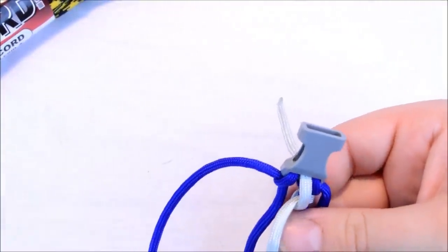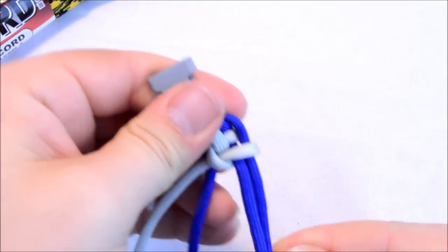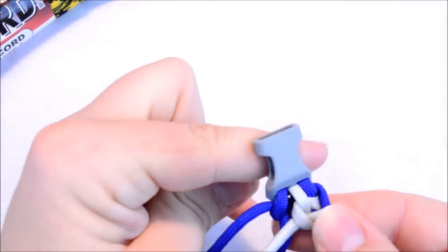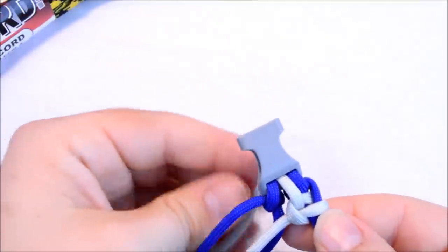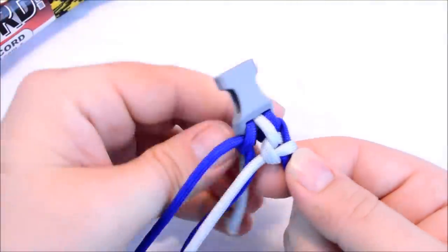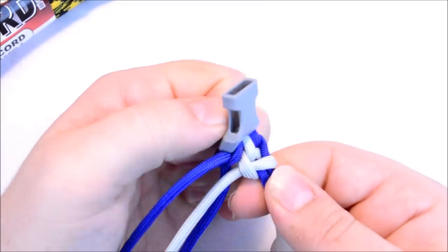And that's what we're looking for. Now this first one looks a little funny. If you get a little slack right here in this first part, just reach through where you started and pull that slack out.